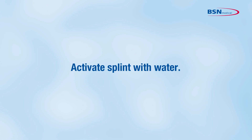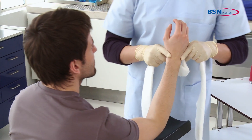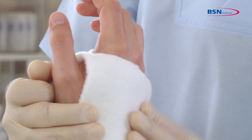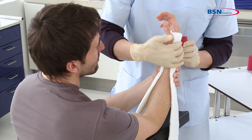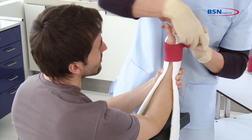Activate the splint with water. Afterwards, place the splint on the patient's arm by sliding the cut section over the fingers, with the attached section in the web space between the thumb and the forefinger. Align the splint with the medial and lateral sides of the arm.